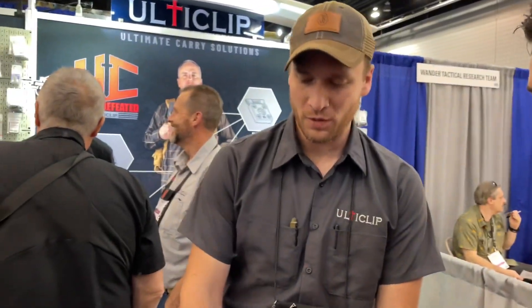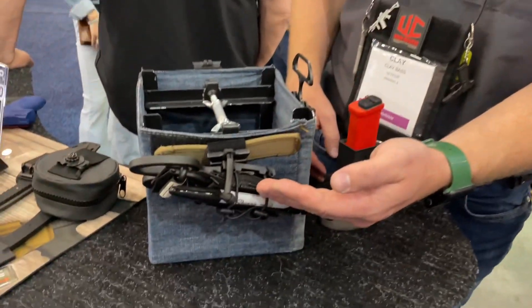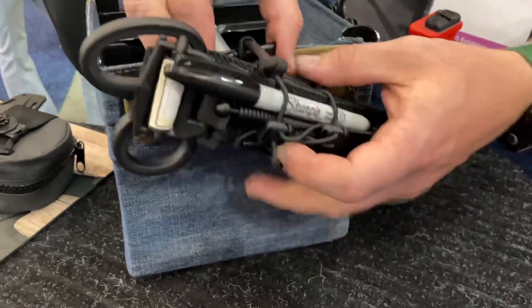Here at Blade Show 2023 with Ulti Clip, and we can talk about some new products. We have a couple new products for this year — one is our multi-purpose carrier, we call it an MP carrier.